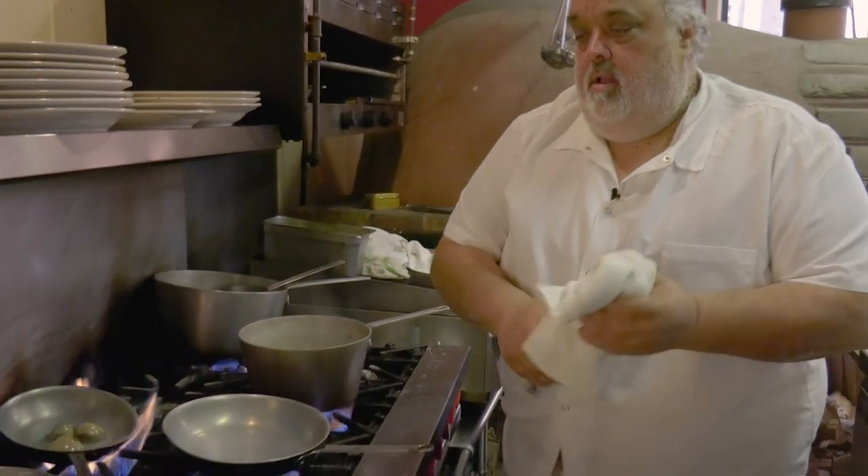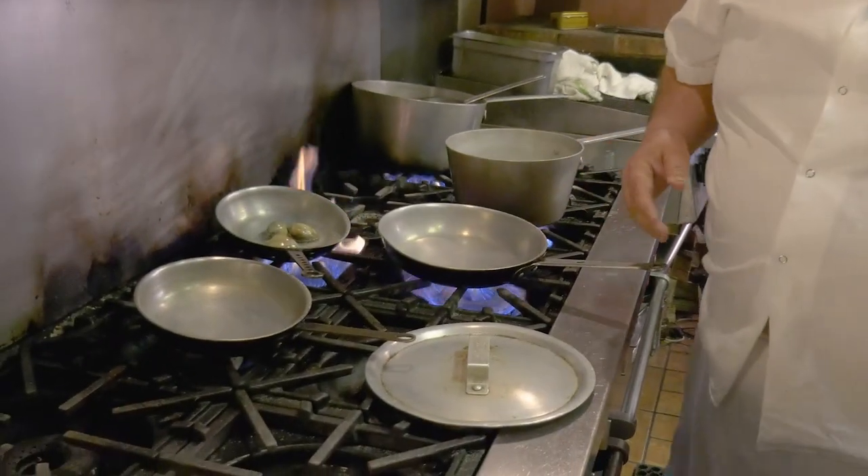I'm gonna do a seafood Alfredo. A lot of times people say, well, seafood and Parmesan cheese and cream really doesn't go together, but this dish will.